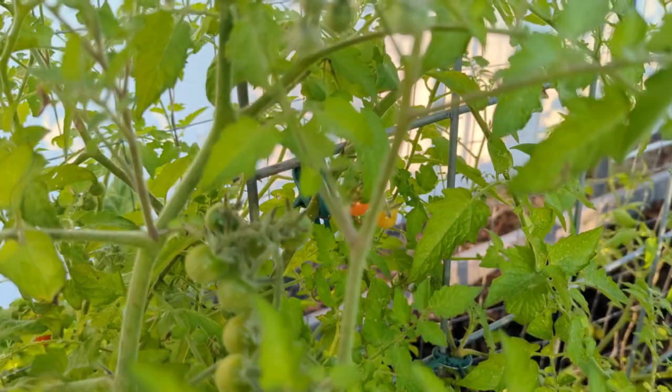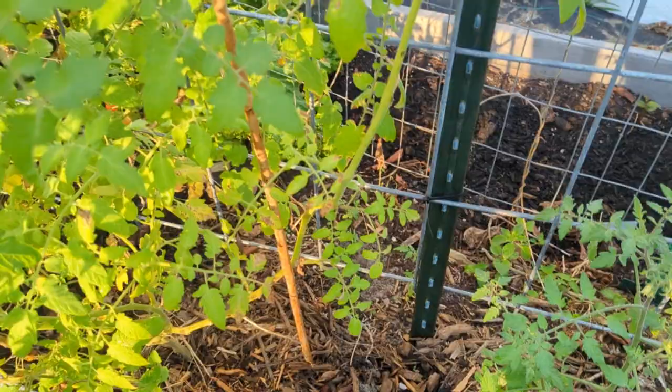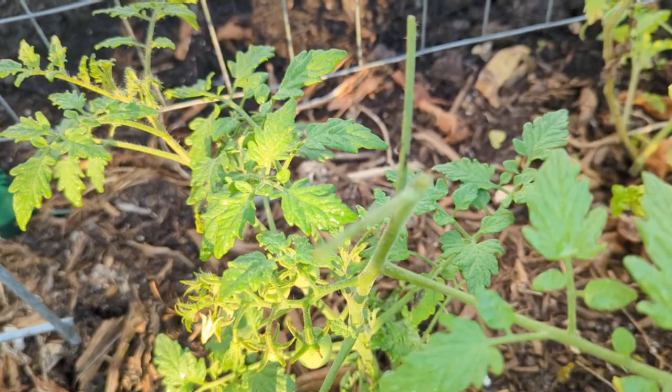Hey guys, back at former Pat here. Well, spring has barely begun, but I've already seen signs of pest damage. I walked out here today just checking on my tomatoes, and when I got to my sun sugar, which is my favorite, I noticed that the tops are cut off, completely cut off.